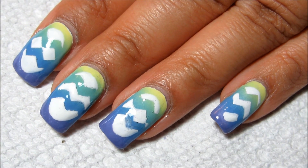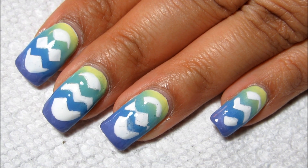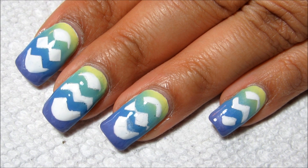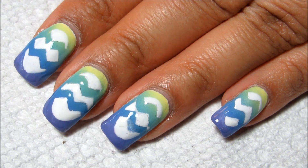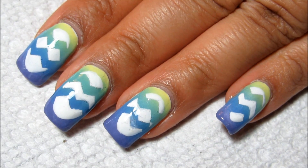Let me know what you think of this design overall, and if you give it a try yourself feel free to share on my Facebook page or tag me on Instagram. As always, thanks for watching!